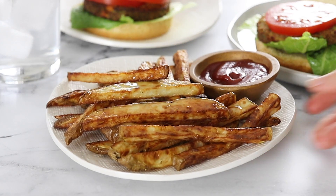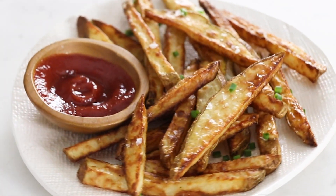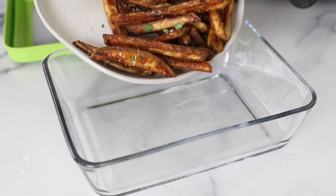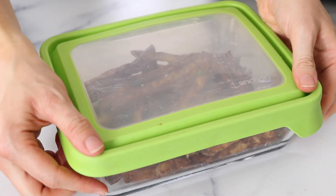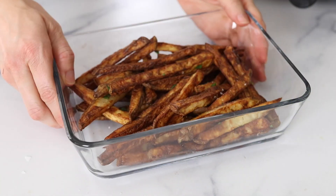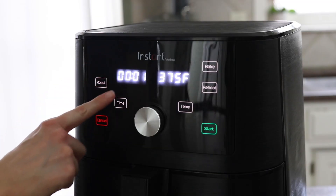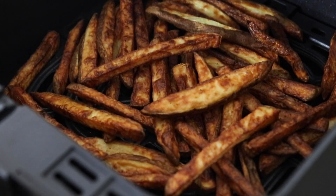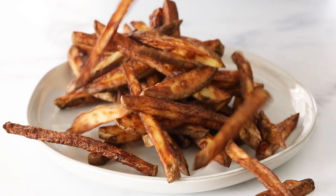Homemade french fries are best when you serve them warm right away with your favorite dip. If you have any leftovers, you can store them in an airtight container in your fridge for up to five days. To reheat them, just throw them back in your air fryer basket and cook for four minutes at 375 degrees or until they feel hot again. Just keep in mind that reheated fries won't be quite as crispy as they are the first time you cook them.